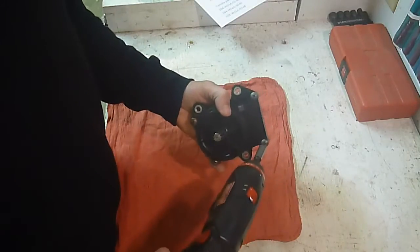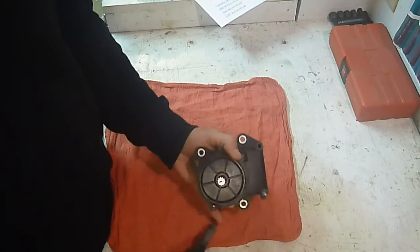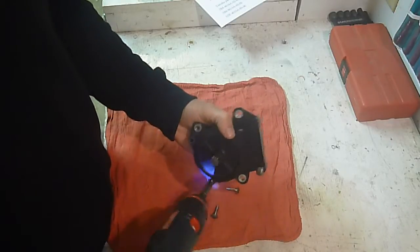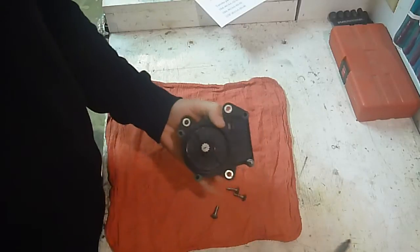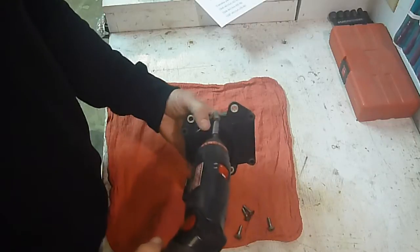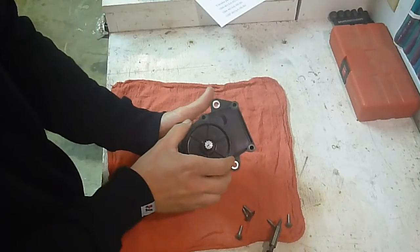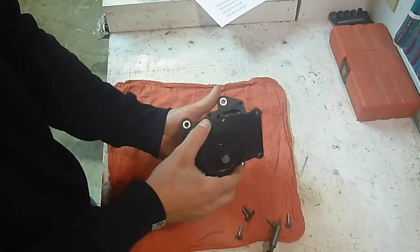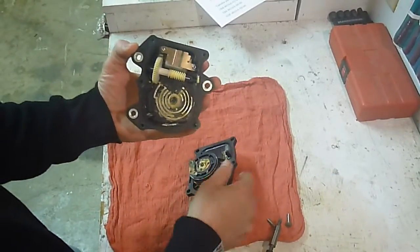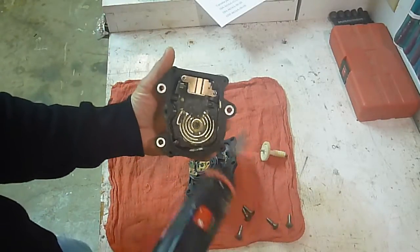I'll go ahead and take these screws out right here. Once you get them out, just open it up real carefully and you'll see — to break it down completely you pull that out, set that aside, and there's your little motor.